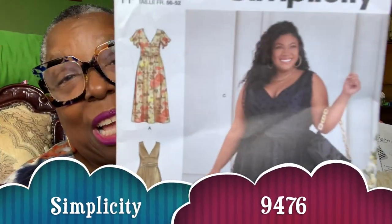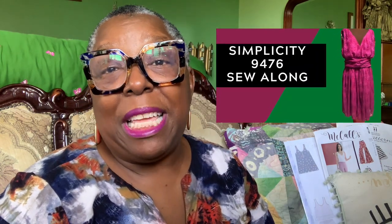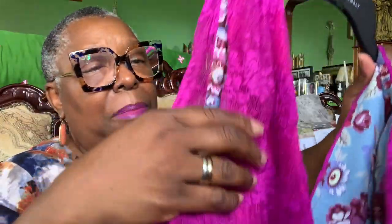This is Simplicity 9476. This is the party dress — my sew-along this month. If you missed it, it's quite long because of the lace and all the stuff — about an hour long. I'll include a card so you can click on it after you've seen this video. It's so pretty. Look how it glows — look at this color. Can you believe this is bargain fabric? The underlay is that taffeta you saw on the back of the dress I just showed, and the black lace.